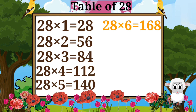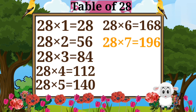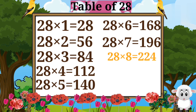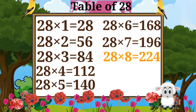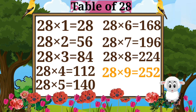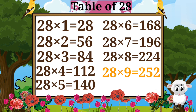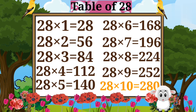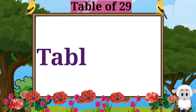28 sixes are 168. 28 sevens are 196. 28 eights are 224. 28 nines are 252. 28 tens are 280.